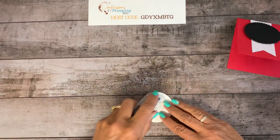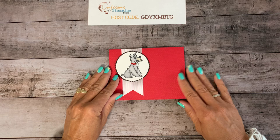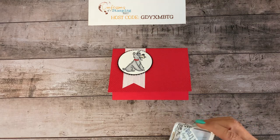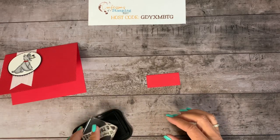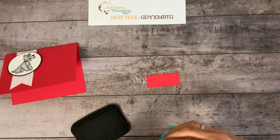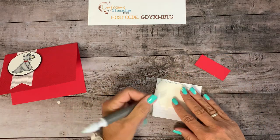Now we're going to use regular snail adhesive. We already popped up the black circle, so let's do this one regular and just center it right on the scallop circle. That's probably the part that takes the longest on this card. For the sentiment, I cut a rectangle from the Stitch Rectangle dies — that's a nice little set to have too. They have all different shapes: skinny long rectangles, short fat ones, every combination you could need.